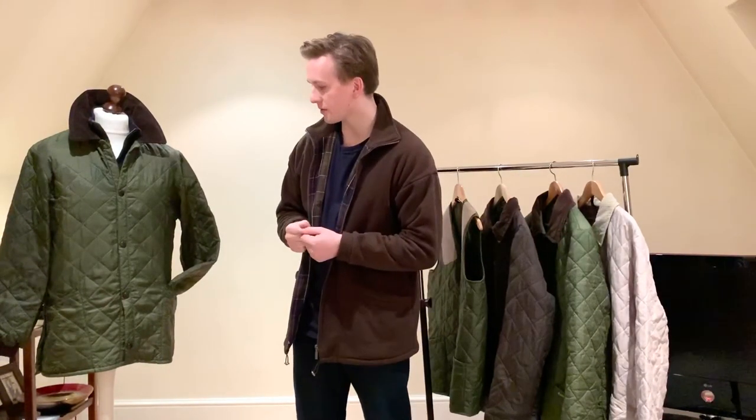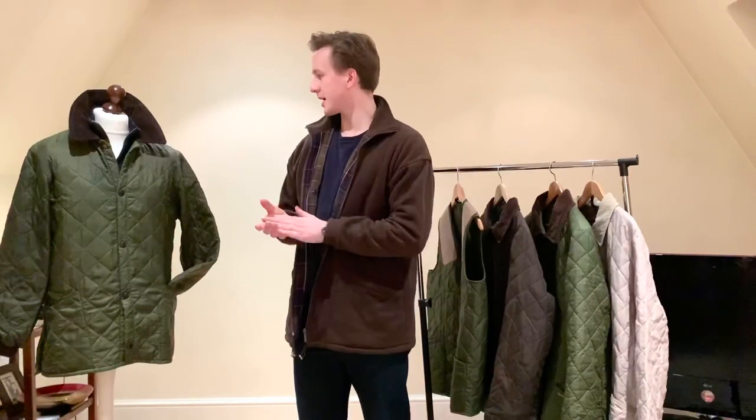Good evening, Max and Tartans here once more. I've got a quilter video for you now. The Instagram community on my page have requested this for quite some time. Obviously there are multiple quilter jackets out there, but I'm going to focus on the three original jackets, which are the Liddersdale, Countryman and the Eskdale.